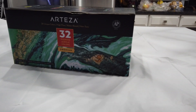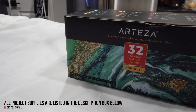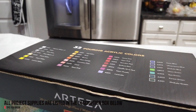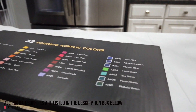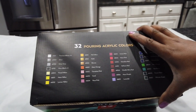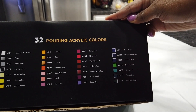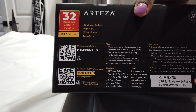Hey guys, welcome back to the channel. Today I am so excited to share my experience using Arteza's Paint Pour Set. This set has 32 acrylic colors and the paints are ready to pour. Usually when I do a paint pour, I use Floetrol and water, but Floetrol is not needed, which really saves me money.